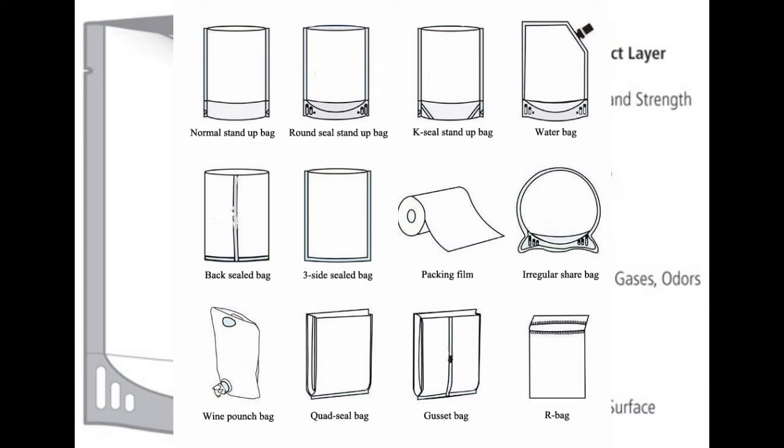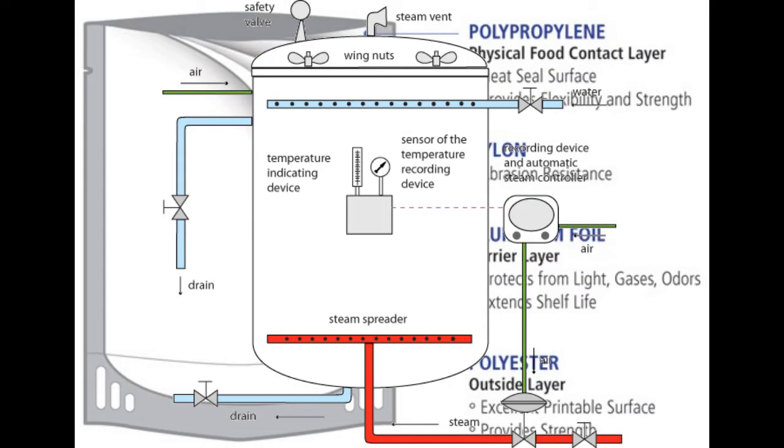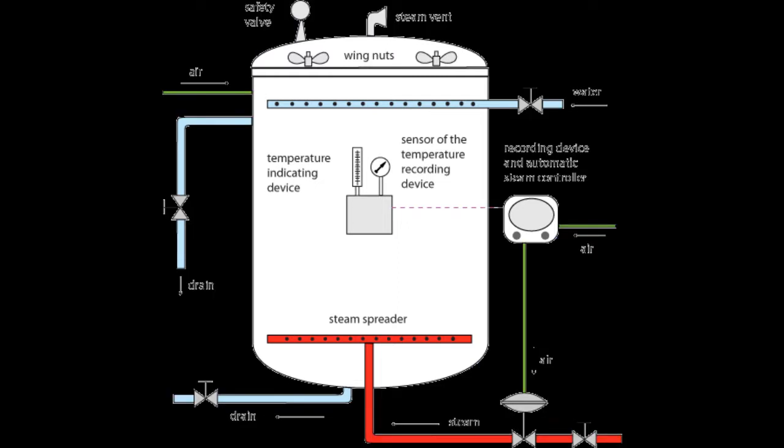Machinery and utilities of retort processing include: automatic filling machine, band sealer, canning seamer, cartoner, check weigher, and retort pouch manufacture. Containers are loaded into the chamber.